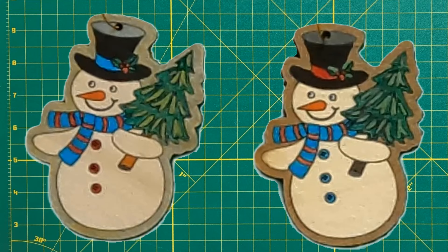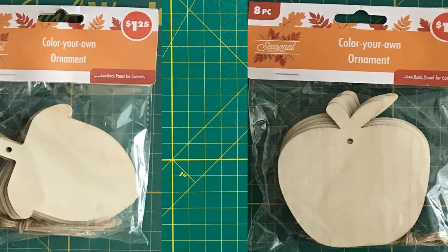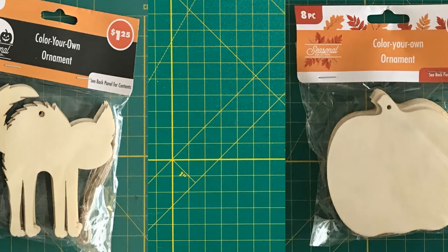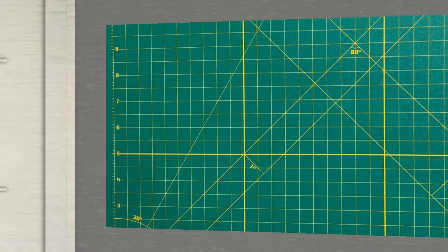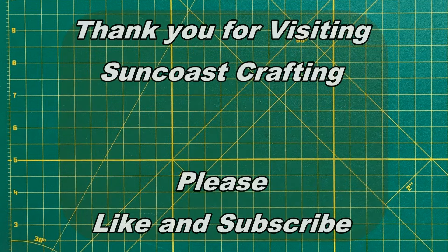I had fun working on these ornaments and I look forward to adding them to our Christmas tree. What do you think — did I get a lot out of $1.25 from Dollar Tree? Would you do one of these crafts? Would this ornament look good on your tree? I am planning more videos with other kits I bought from Dollar Tree, including leftover diamond painting, scrapbooking, and quilling supplies. Thank you for joining me today — please like and subscribe and join us again for Suncoast Crafting.